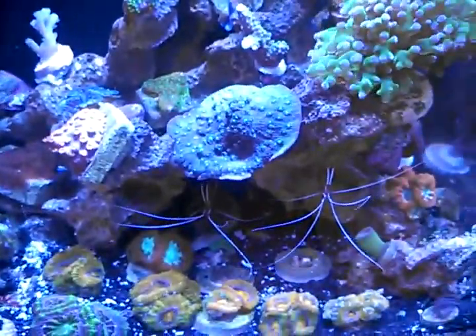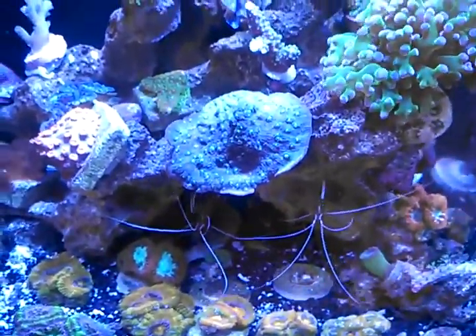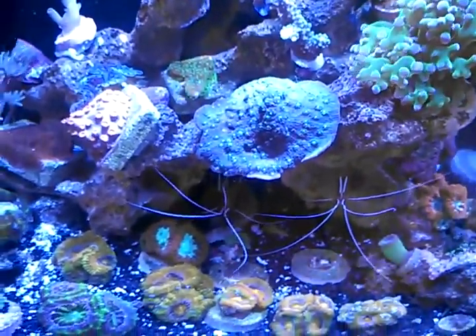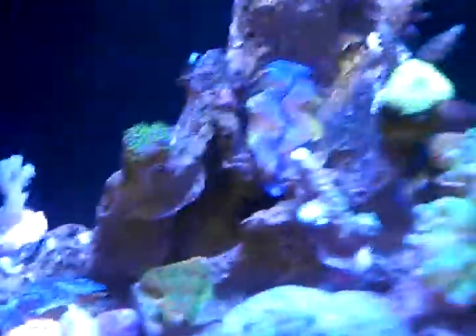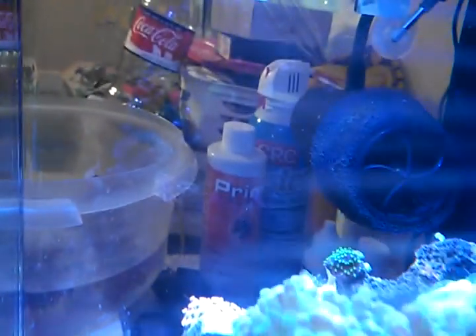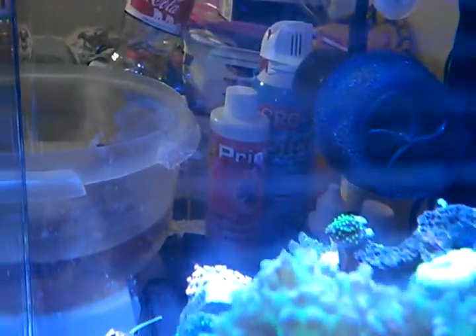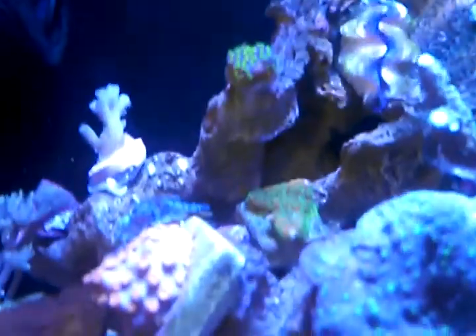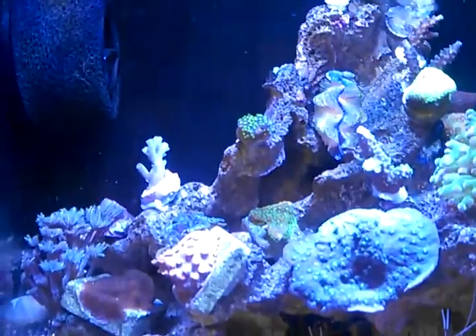The Chalice — if you go back and watch my video from a while back when I put this in, you can see how much growth I've gotten out of it. It's doing great. I don't know what kind it is — it's just got little yellow eyes, but it's doing good. Purple Bonsai is encrusting as well. You can see it's coming down off of the frag itself onto the glue where I glued it to the rock. I've read they like to encrust onto the surface before they start growing up, so eventually it'll start growing up.